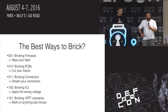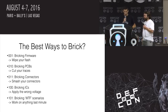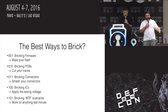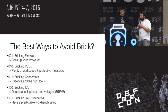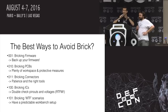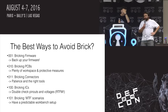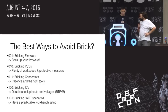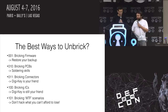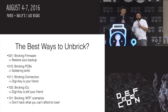As a recap: the best ways to brick — wipe your flash, cut traces, smash connectors, apply the wrong voltage, or work on anything in the last minute. Avoiding it: back up your firmware. Have a good workspace, don't rush things, take your time. Have protective measures so you don't damage components — patience. Double-check your pinouts and voltages, read the manual, read the data sheet. And to unbrick: restore your backup because you have one, right? Enhance your soldering skills, and DigiKey is your friend.